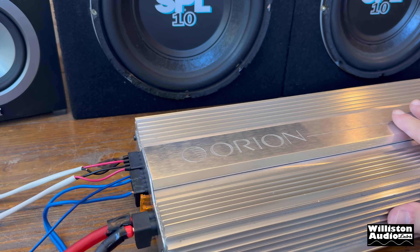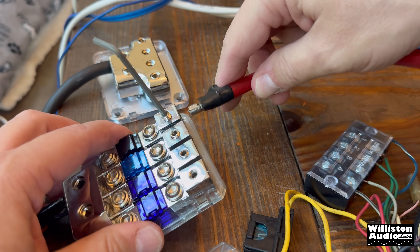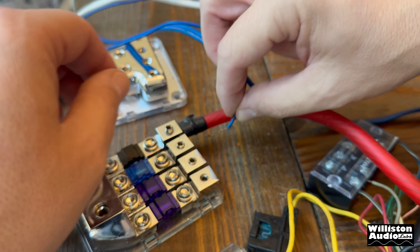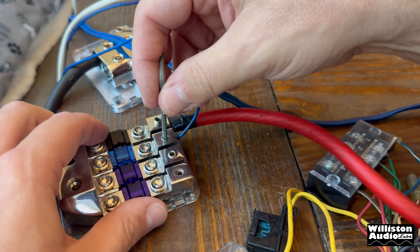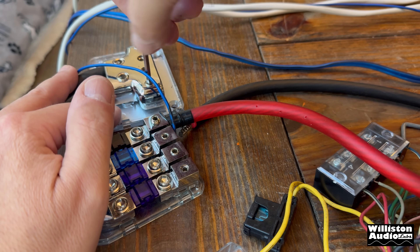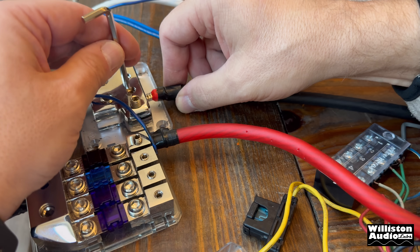We're going to fire it up and make sure it works before we plug it into the amplifier. I want to go ahead and get the amp hooked up here to the distribution block — power going here. We'll also get the remote turn-on going into one of these. We'll fold it over so it'll fit better. That's all connected, so we still have to leave availability for the head unit, but let's go ahead and get the amplifier going into the other distribution block for the ground.